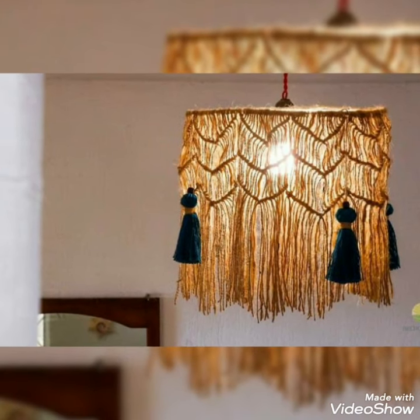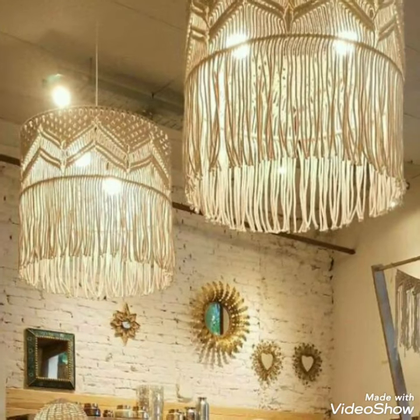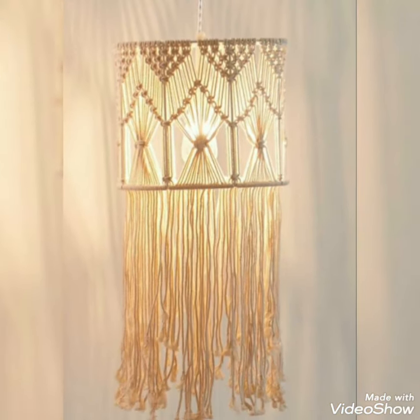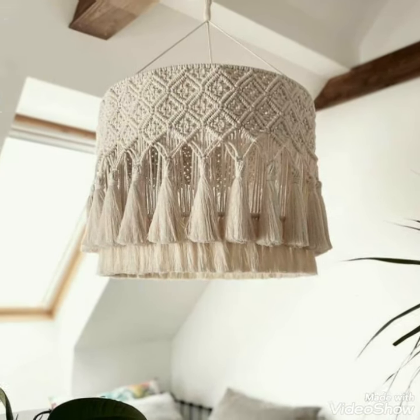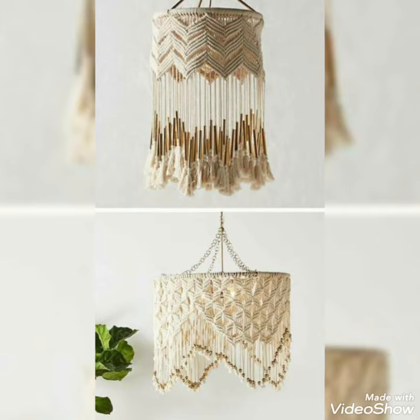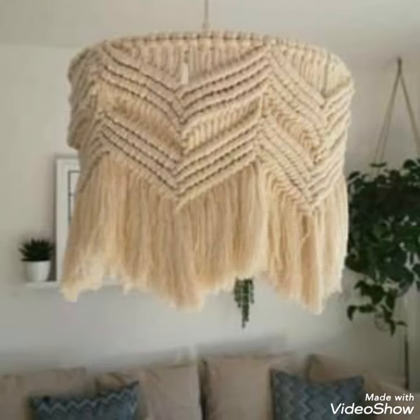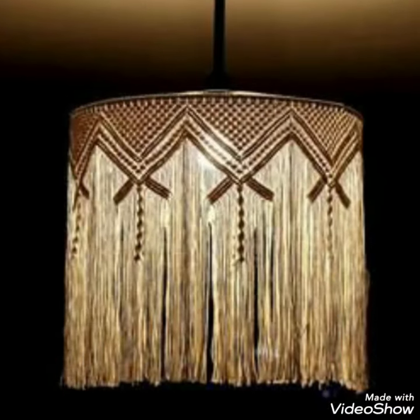Hi guys, welcome back to my channel, all about ideas. So how are you guys? I hope you all are fine. In this video I am showing you a beautiful, amazing and very elegant making line sheet ideas for home decor. These are unique and very attractive designs for home decor, and I hope you all like these making line sheet ideas.